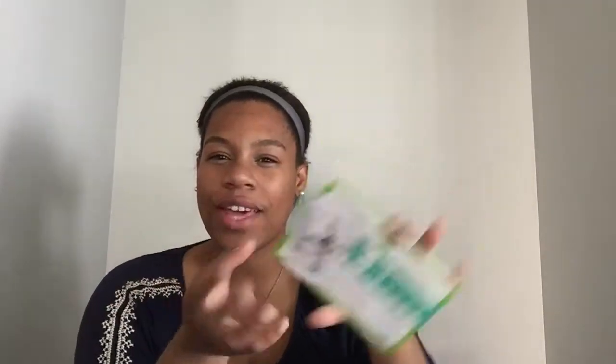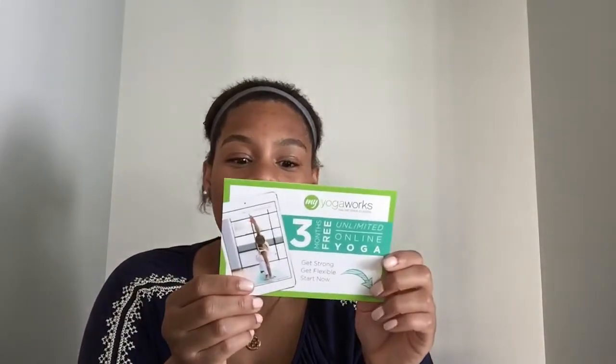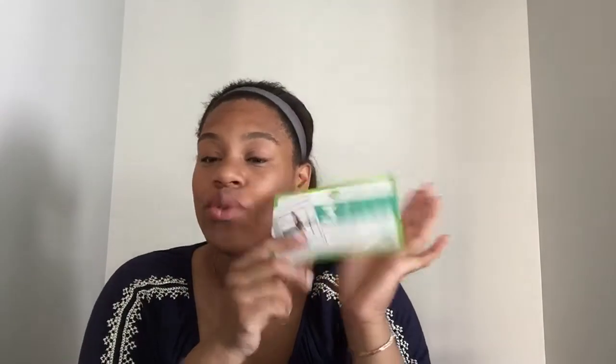This is probably my favorite thing in the box — a three-month free online yoga session. I think that's really cool. It's not something you consume, but something you can try online. It seems really easy to sign up; you just enter the code included in the box. The reason it's great online is that you can do this anywhere — if you're on vacation and want to stretch your body without stopping your workout routine, this is good to take on the go.